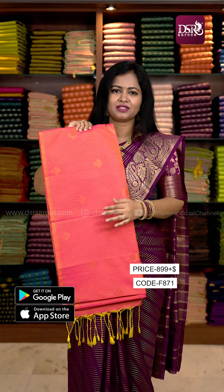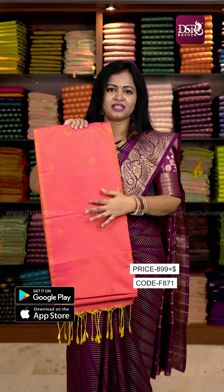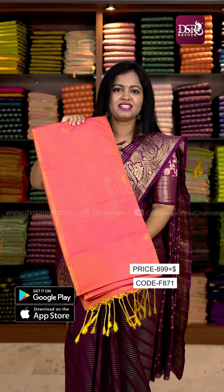I have very fine weaving. I am looking at every Sari. You can see this color. If you are interested, I will tell you how many designs are available. Three designs are available. The price is just 899 plus shipping.